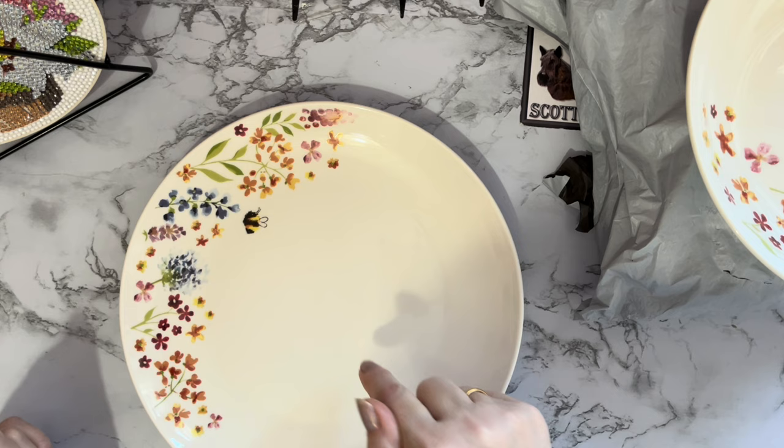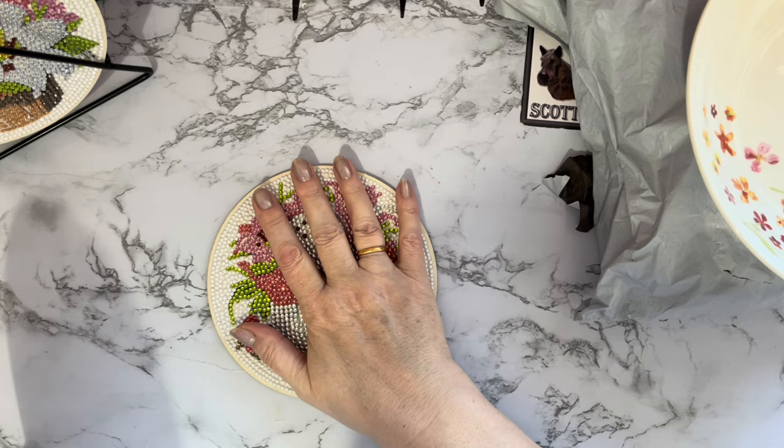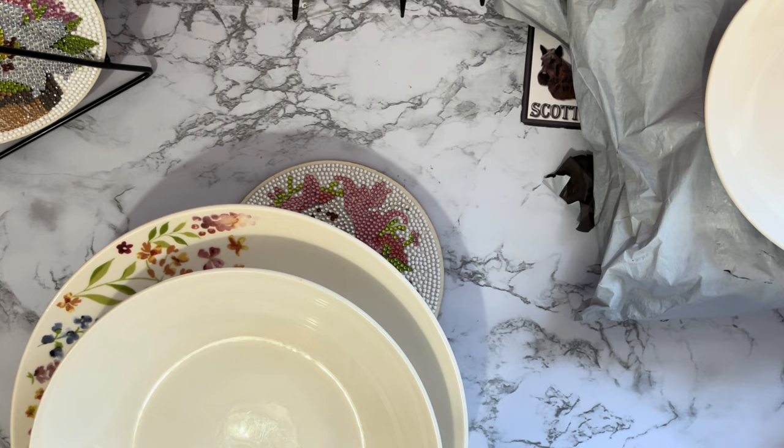I'll seal them, and once I've sealed them and it's dry we'll try this plate again. I do like to try things, and thank you for asking the question — you ask me things that I haven't thought about, so it's always worth trying.